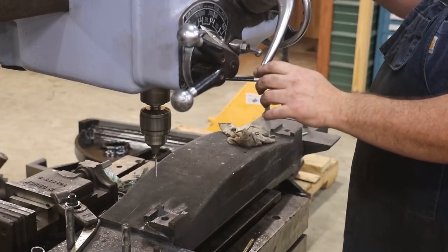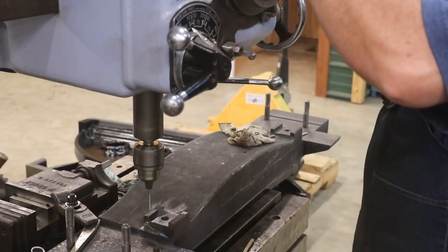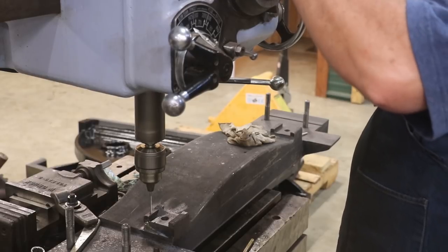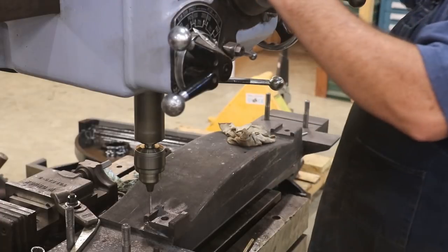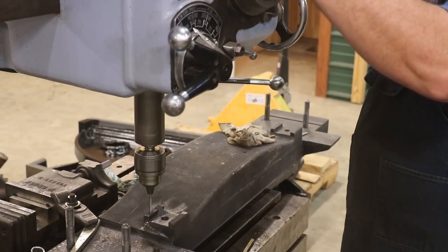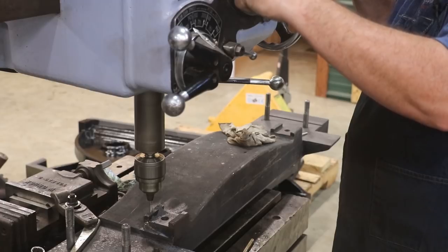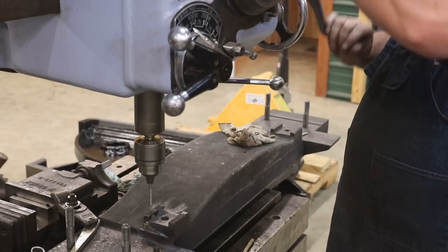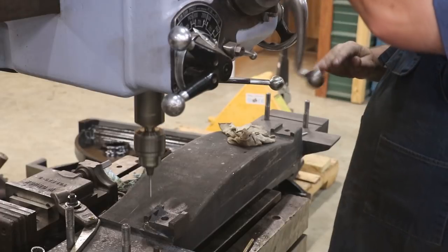Now let's move over to our next hole. Lock everything in place and drill it out. That should do it.